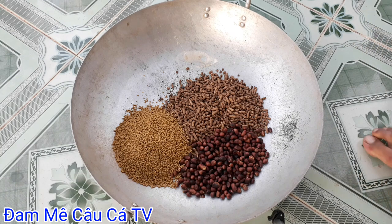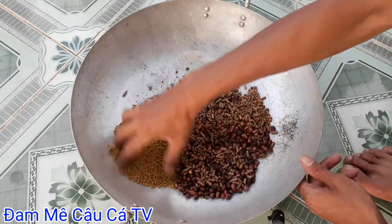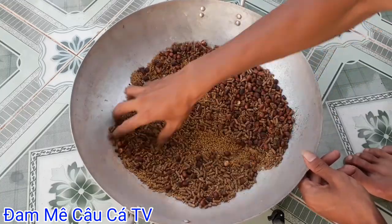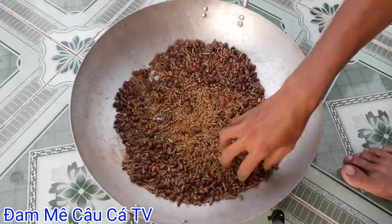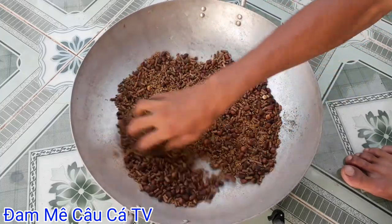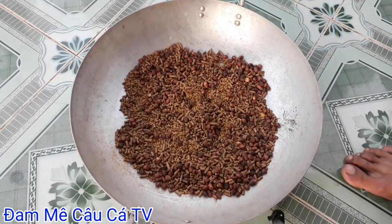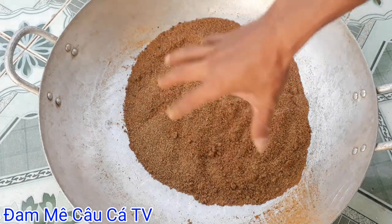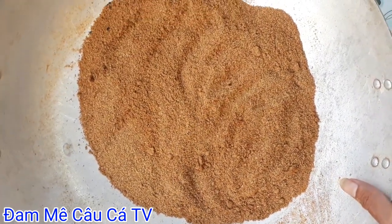Bây giờ mình sẽ nhuyễn 3 cái thứ này chung lại với nhau. Đầu tiên là mình sẽ trộn đều lại rồi mình sẽ đi xay nhuyễn ra. Mình đã xay nhuyễn tất cả phần này ra rồi. Nó sẽ được như thế này nha các bạn - rất là nhuyễn.